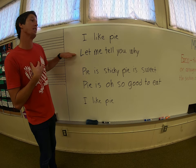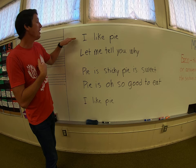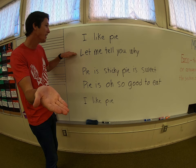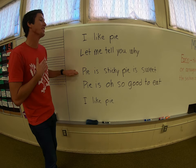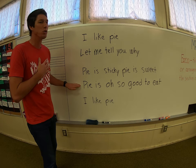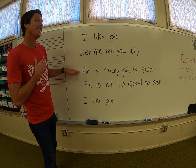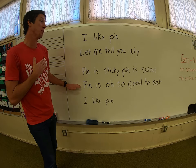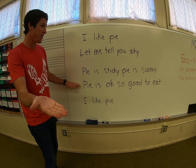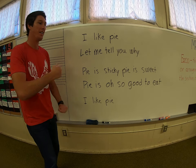Good. Let me tell you why. I like pie. Let me tell you why. Pie is sticky. Pie is sweet. Pie is oh so good to eat. I like pie. Very good.